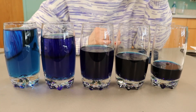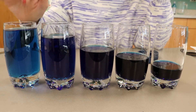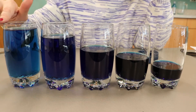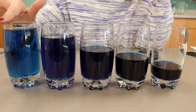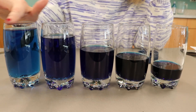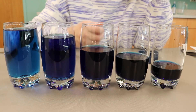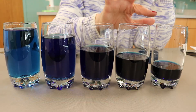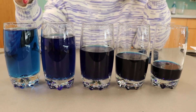So what's happening here? As you rub your finger around the rim of the glass, your finger first sticks to the glass and then it slides. This friction creates vibrations inside the glass, and the vibrations make sound waves that you hear as one clear tone. Like in Part A when we used the spoon, did you notice that a smaller amount of water makes a higher sound than the glass with a larger amount of water?